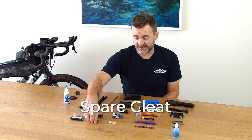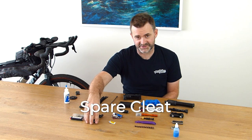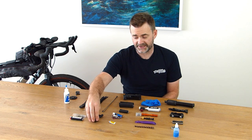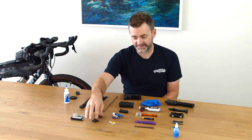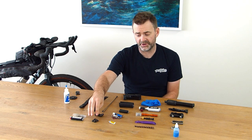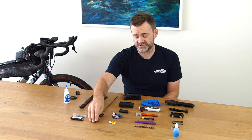I've got a spare cleat. I've heard many stories about cleats falling off shoes — I've got the two bolts and the washer. It's never happened to me, but it just makes sense. It's really about looking after your gear and checking everything before you go. Definitely carry a spare cleat.